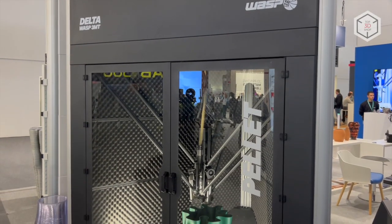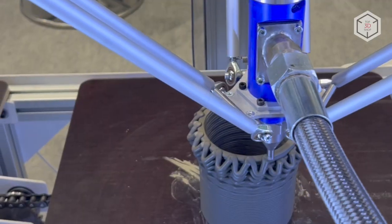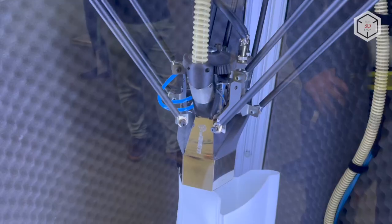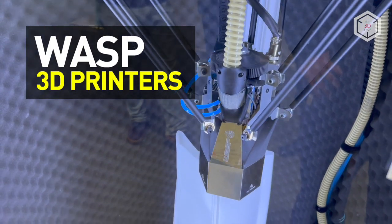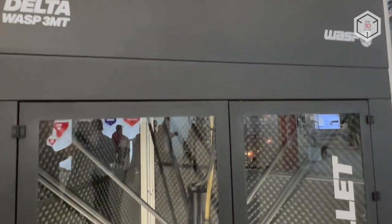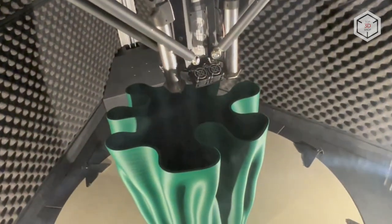Hi everyone, this is Top 3D Shop, and in this video we will tell you about unique Delta printers from the Italian company WASP. Getting straight to the company's flagship model, meet the WASP 3MT HDP, a large-format machine.